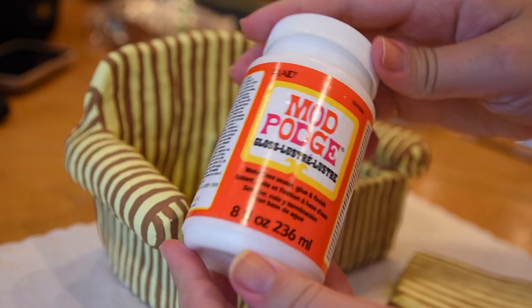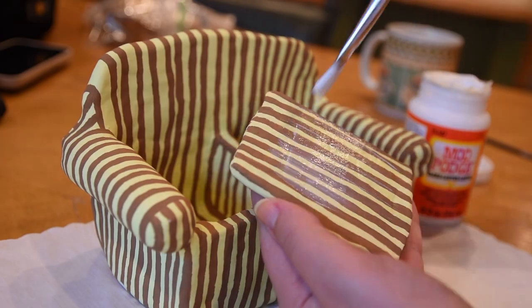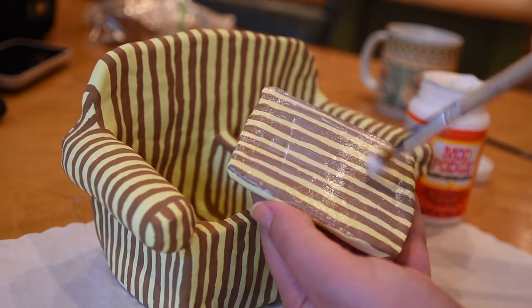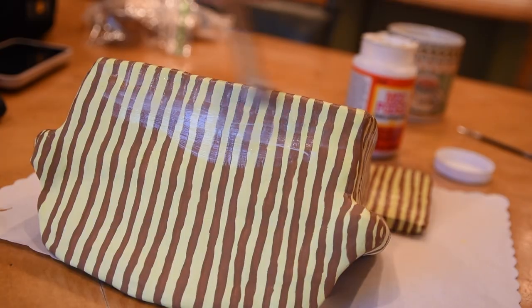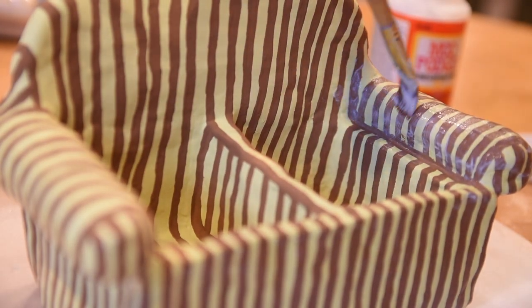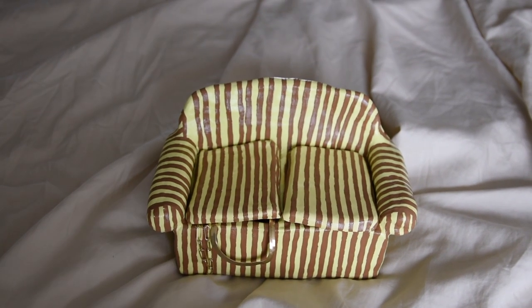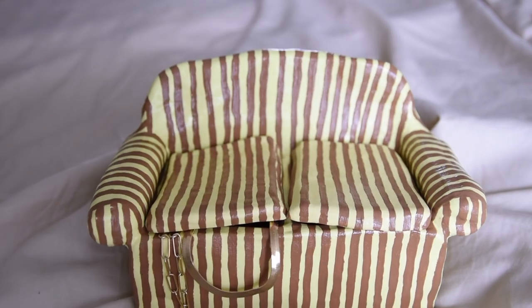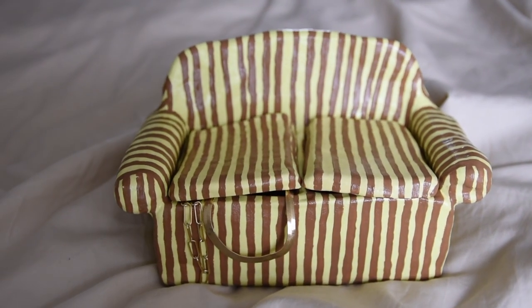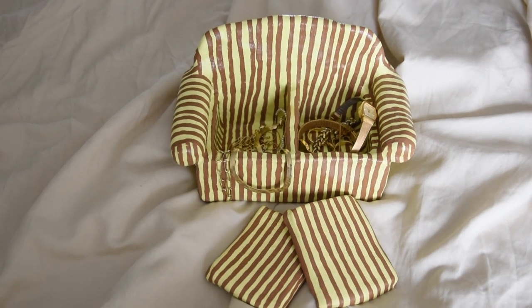I used glossy Mod Podge to make it all shiny and to seal everything in. I definitely liked using it and would recommend it, but I have a feeling there are better mediums out there to seal the paint and make the couch glossy, so I'm going to be looking into that. Here is the finished piece — it turned out adorable and looks extra cute with the jewelry in it. It's just nice to have a functional little handmade-with-love piece in my home.